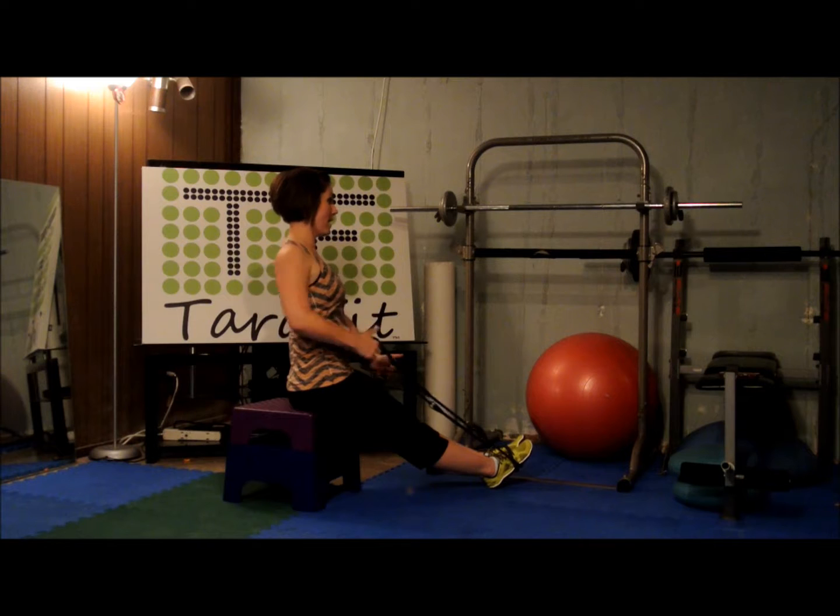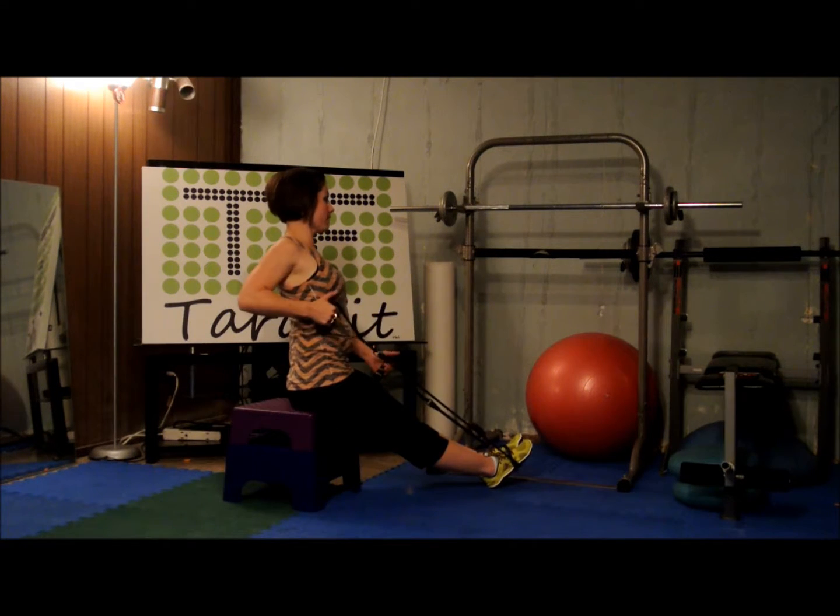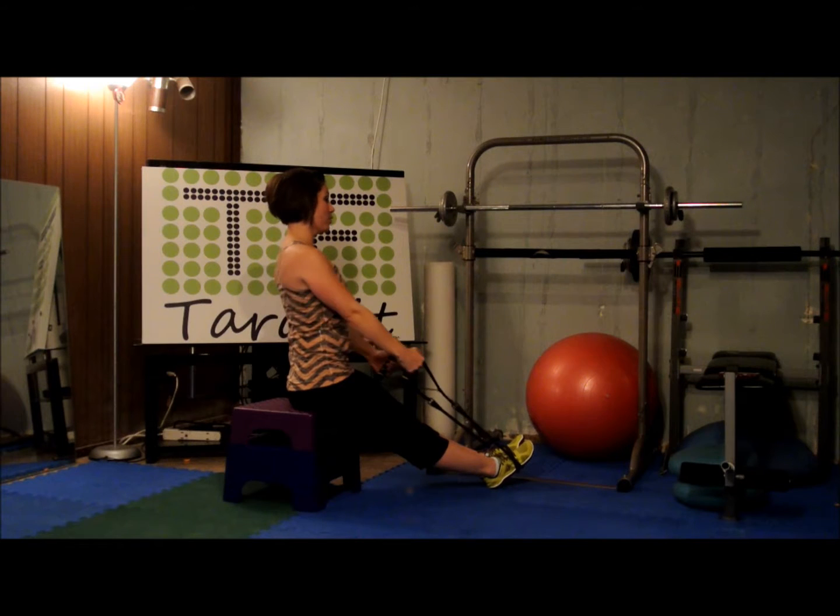Right arm only, squeeze back tight. One — try not to twist your torso. Three, four, five — pull with the shoulder blade, let the arm follow. Seven, eight, nine, ten.